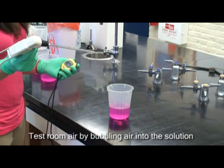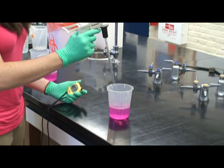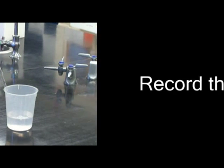Test the room air by bubbling air into the solution. Measure the time it takes to turn from pink to clear. Record the time.